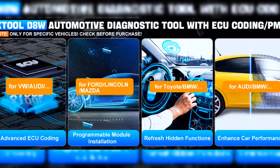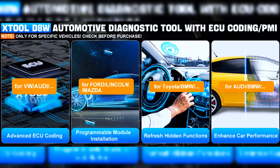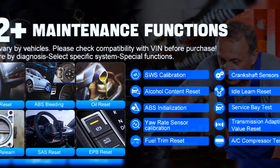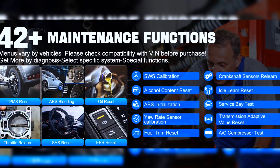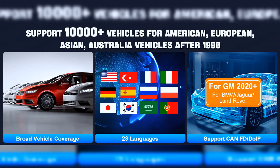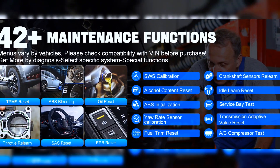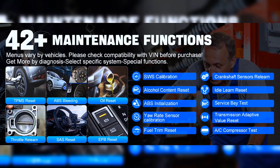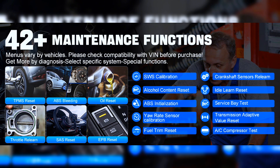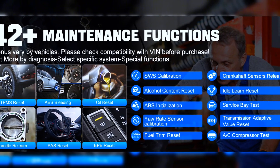The newly launched PMI function for Ford, Lincoln, and Mazda supports programming module data into new modules to finish replacement. The D8W Wireless Bidirectional OBD2 Scanner performs more than 42 comprehensive service functions for 10,000-plus vehicles, including oil reset, EPB, SAS, throttle, BMS reset, ABS bleed, injector coding, fuel trim reset, cylinder power balance, crankshaft sensor relearn, zero-point calibration, fuel injector balance, language change, stop and start reset, AF reset, PMI function, and more.